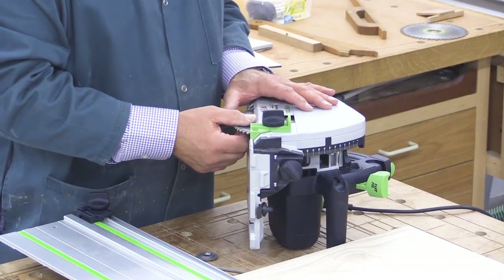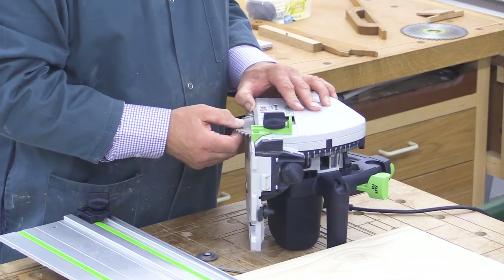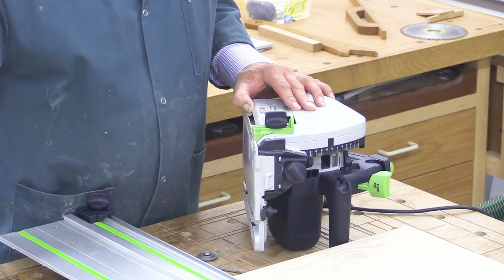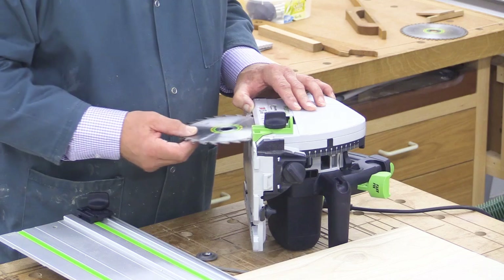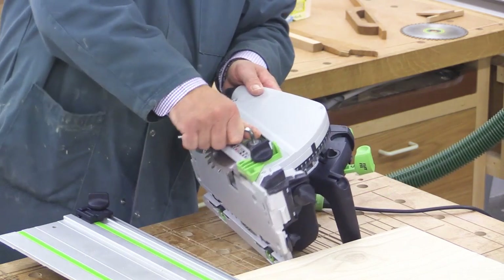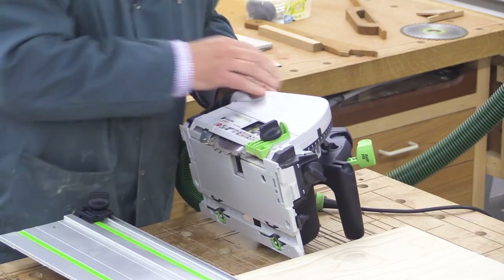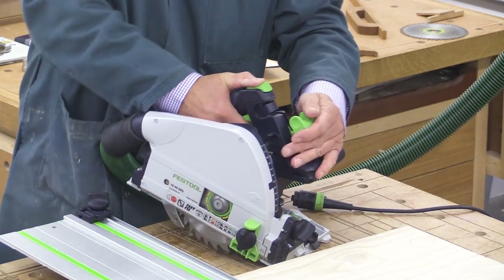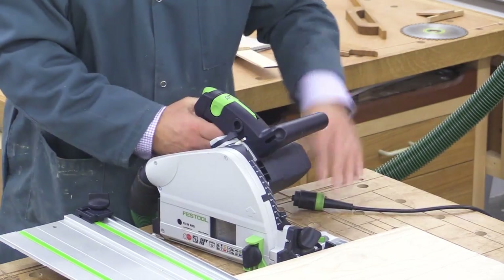Do take care — if you're changing a blade shortly after having done a cut, it might be hot. This one's absolutely perfectly okay with no problem whatsoever. New blade goes in — that's good — and now I can release. And that's done.